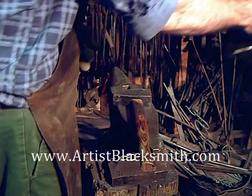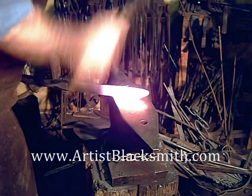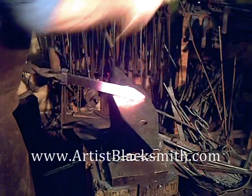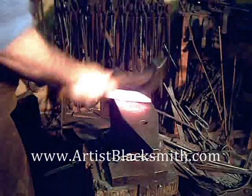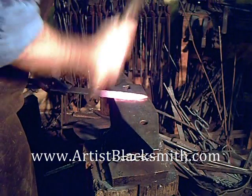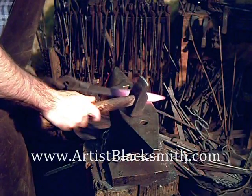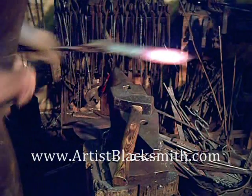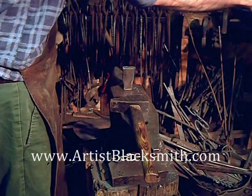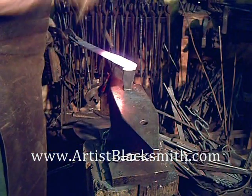The forging is quite simple here. I'm really just drawing the point out — I don't want to change the length of the material because I'll end up distorting the pattern significantly. So really I'm just pointing the bar, and then I'll turn it around and nip off the corners of the back end to form the handle. It's very simple forge work. You can see the general shape now; most of the work is done with the grinding. Here I'm nipping off the two corners on the other end.